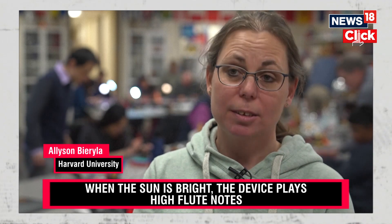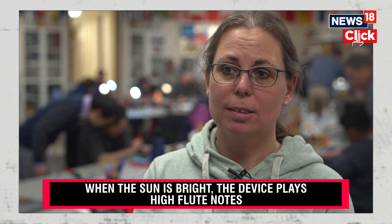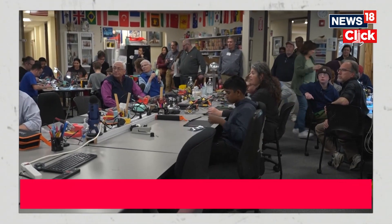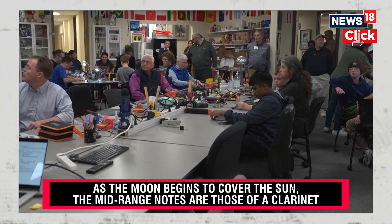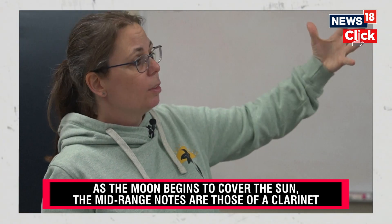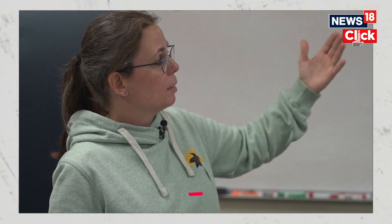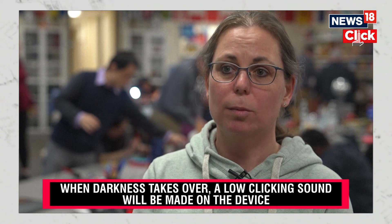April 8th is the total solar eclipse that's going to start in Mexico, go through Texas, Arkansas, through the United States up to the Northeast. There's a light sensor on the back, so it's measuring the brightness of light as it changes during the eclipse as the moon eclipses the sun. We're going to have these devices all along the path so people can experience it with sound.